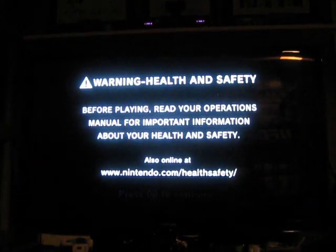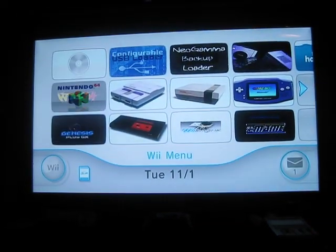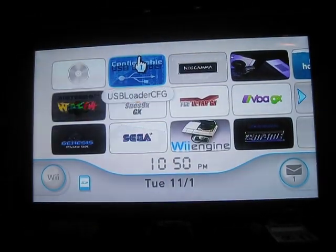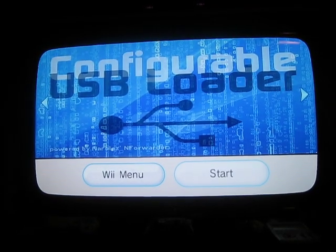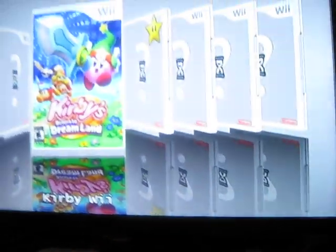I'm going to show you how to go about fixing this issue. First, let me restart the Wii. Let's go back to USB Loader. I updated my configurable USB Loader — I have version 7.0, the latest one.